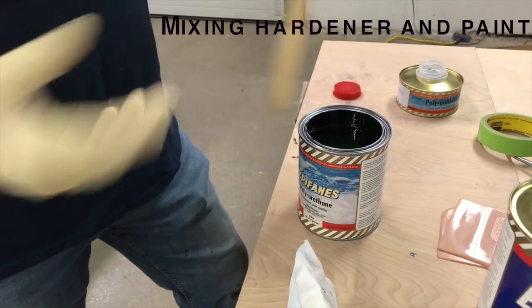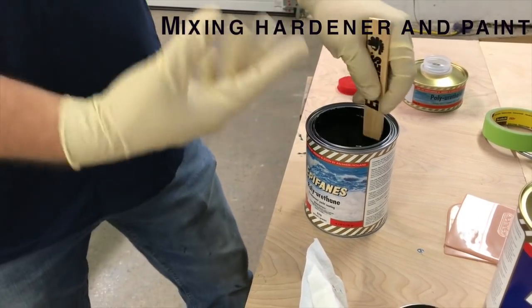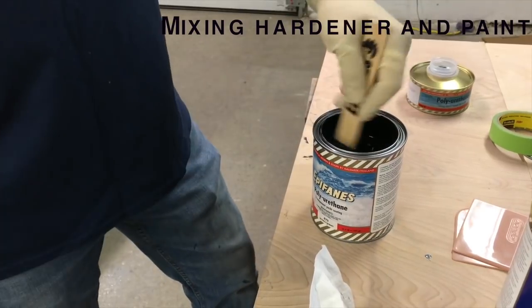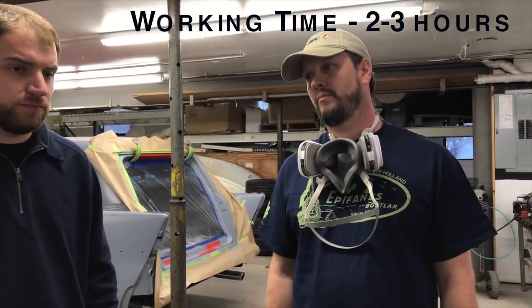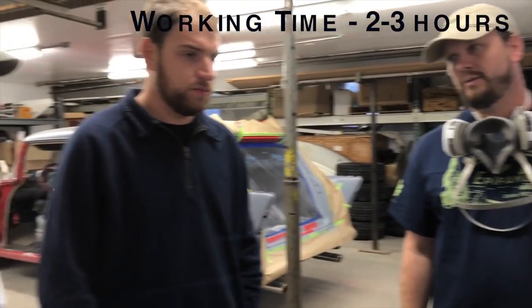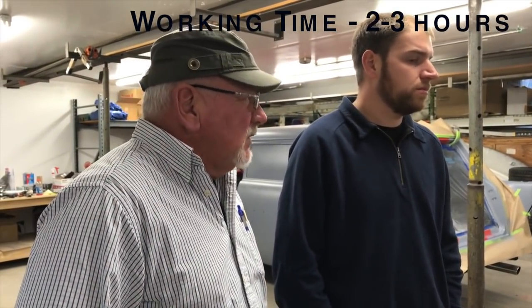Jason explains that the whole can of hardener goes into the primer — you can simply pour it right in. You've got about two to three hours of pot life after it's mixed, so there's plenty of time to work. However, once it's applied on the surface in thin layers, you can't go back and rework it.